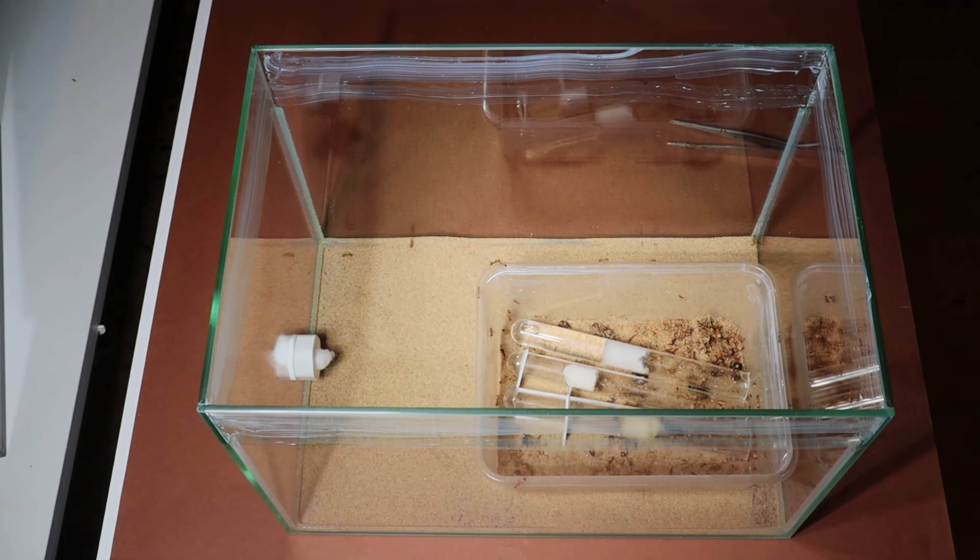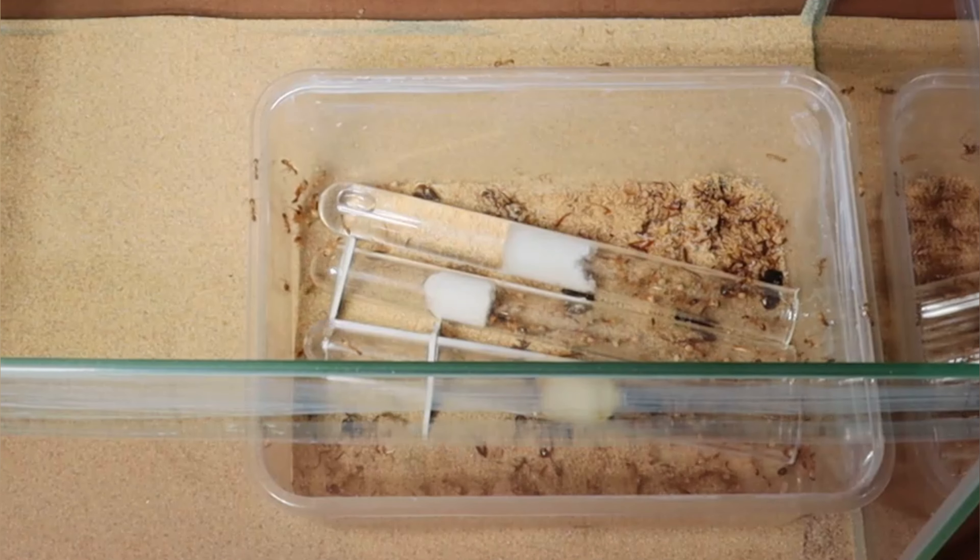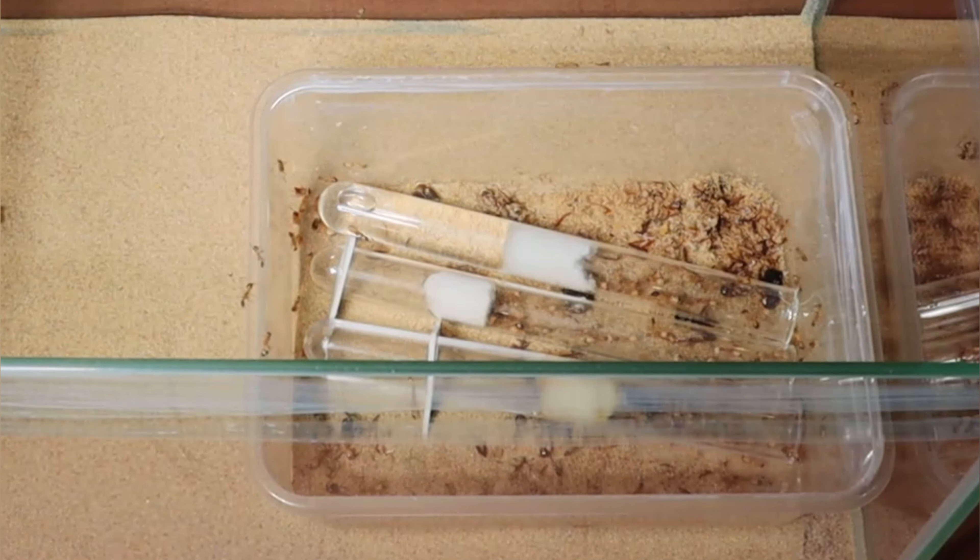This might look big but these ants grow very fast, are very active and are everywhere in the setup. As you can see the colony doesn't hesitate to explore some more, and feeding them was getting difficult.